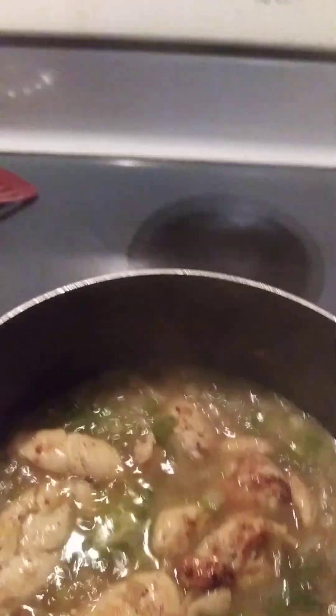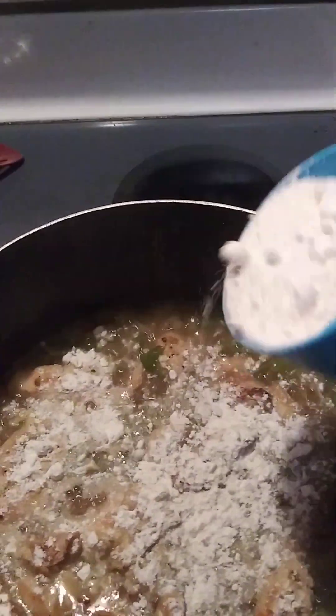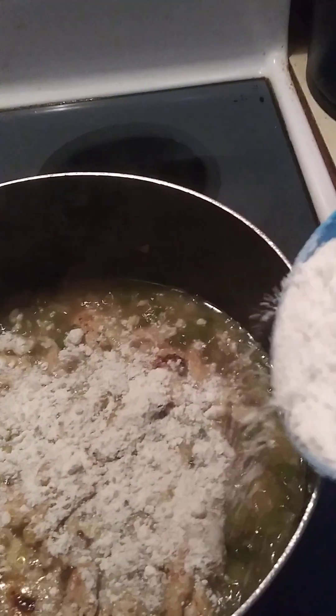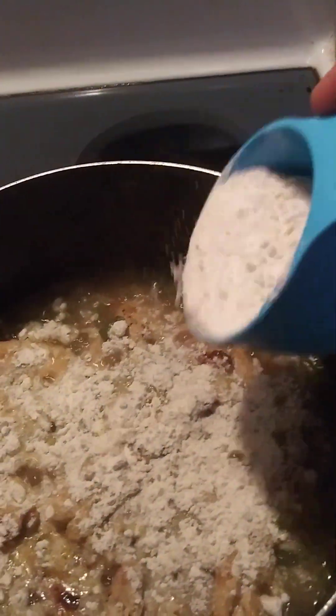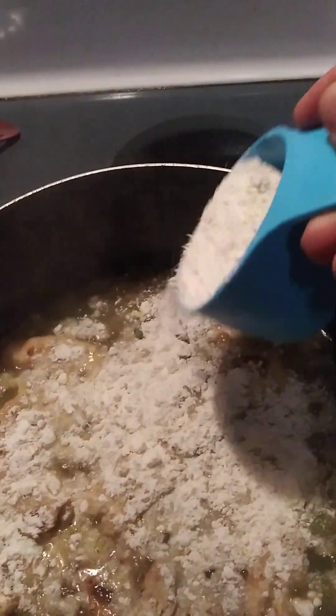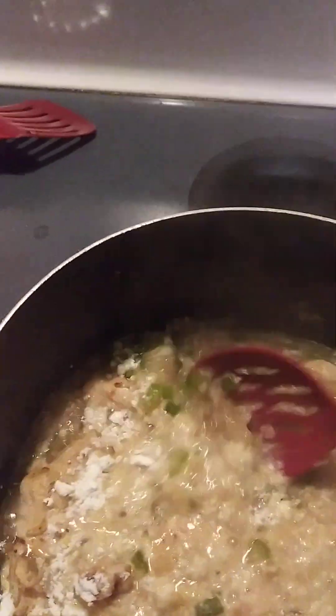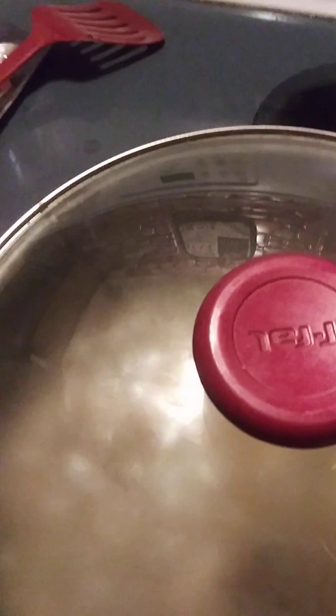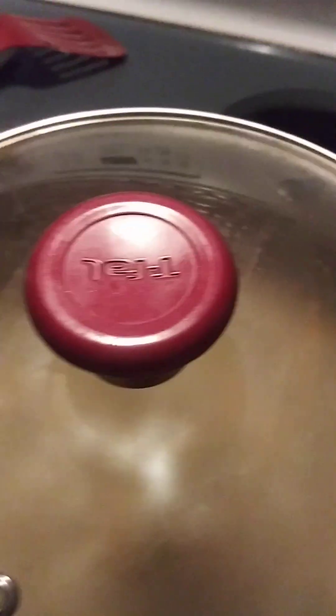Now what I'm going to do is sprinkle a little flour over this — not much, I have a cup but I'm not going to do it all, just a little over it. All right, I'm going to stir that up. Now I'm going to just let it simmer down. I'm going to put the lid over and let it cook lower, cut the heat down a little bit, and we'll come back to this.